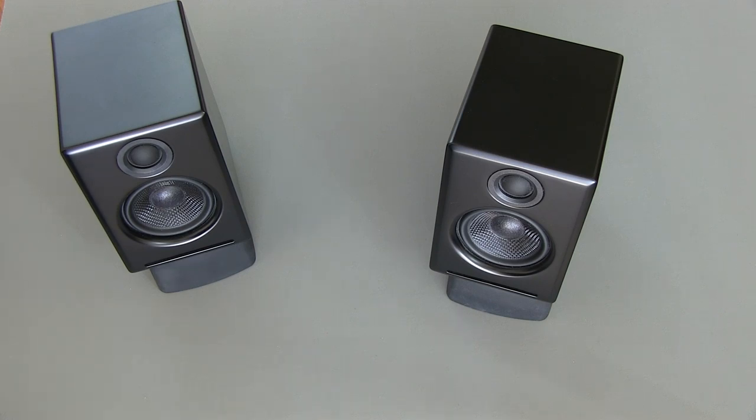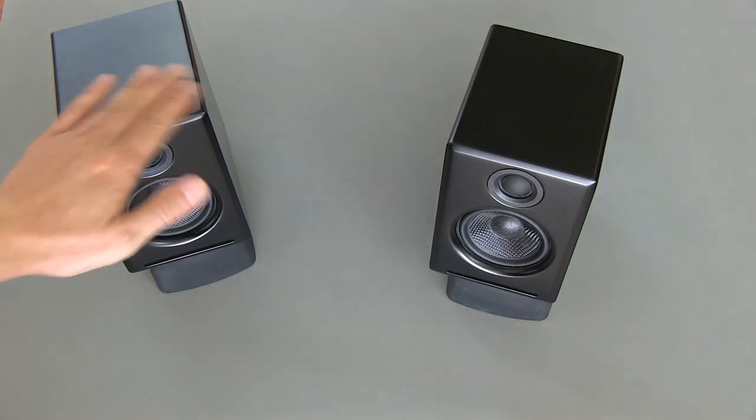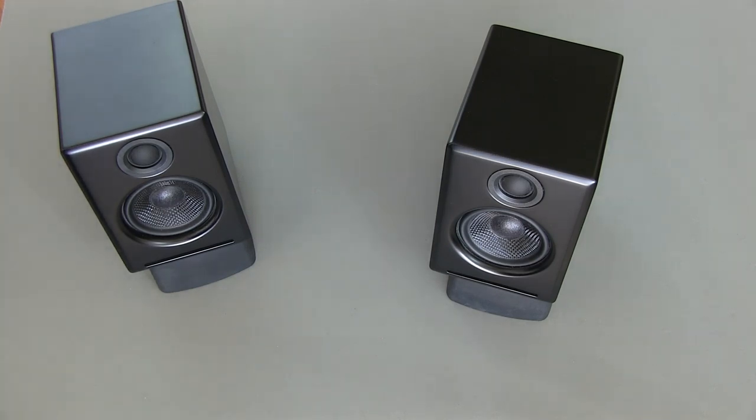If you can afford to do so and you have the space, you might consider the larger Audioengine A5 Plus speakers, which I will be reviewing in another video. The A5 Pluses are certainly better speakers — more full range, louder, and just better all around. However, they're also over twice as large and very heavy compared to these A2 speakers.